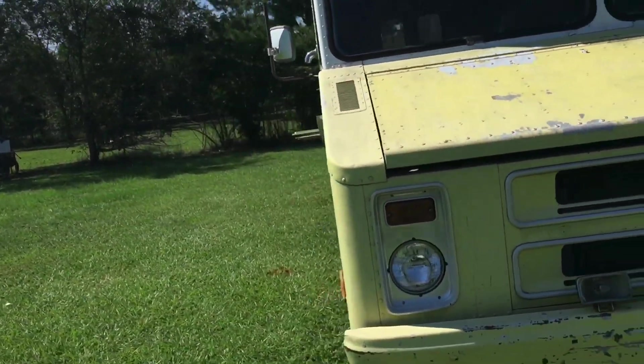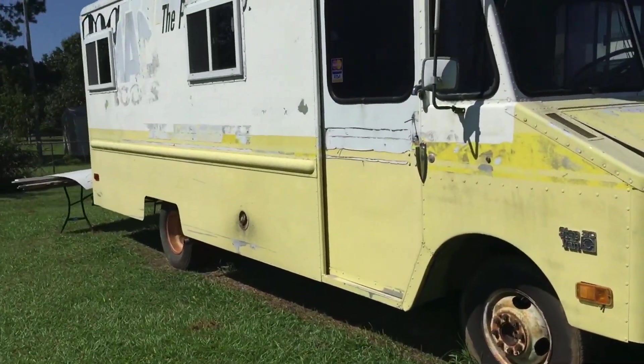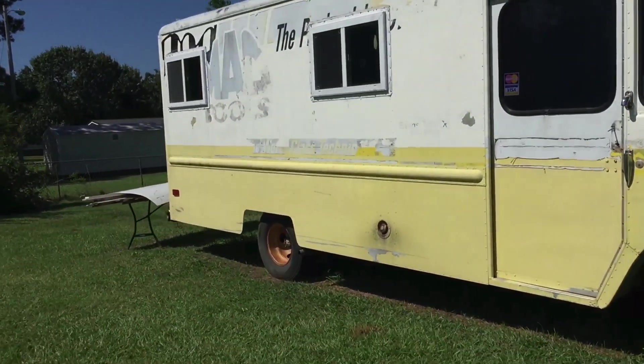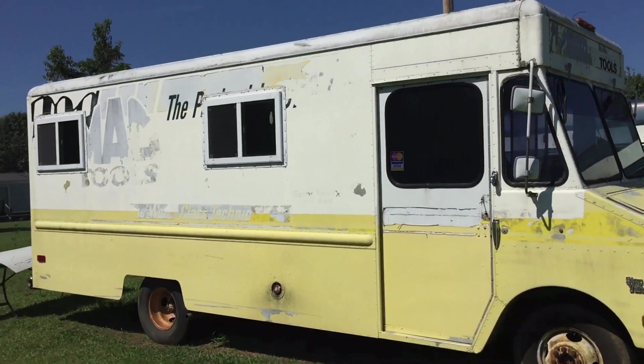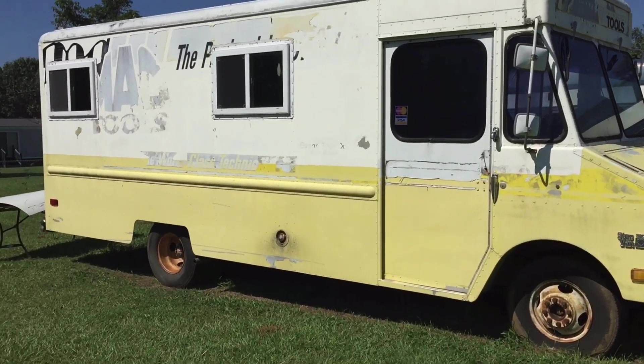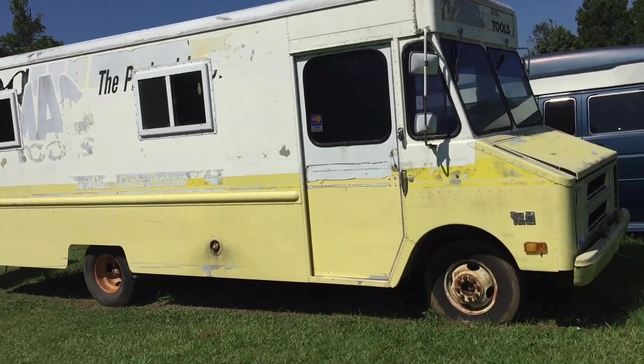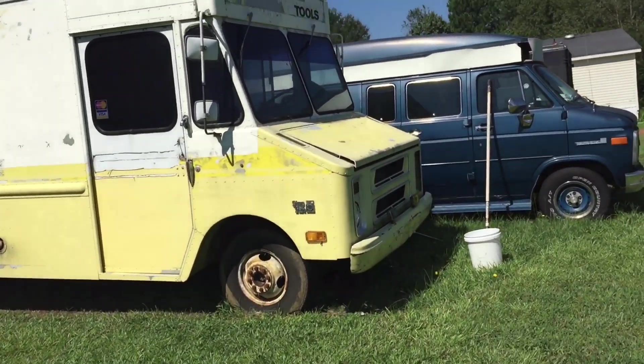This other project I have, I'm putting it together for some friends. It's gonna be a mac and cheese food truck I'm putting together for them. There's gonna be a lot of content coming.